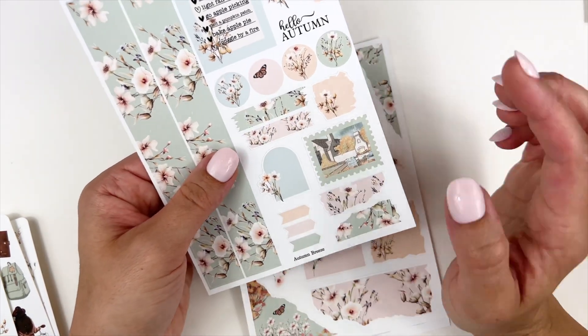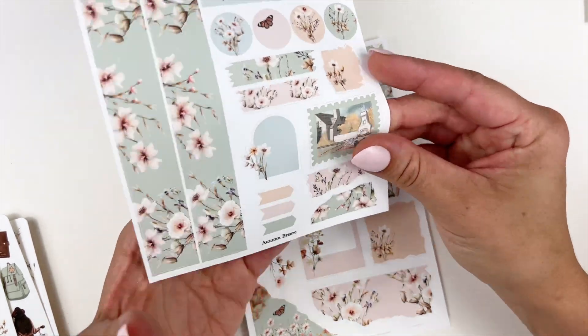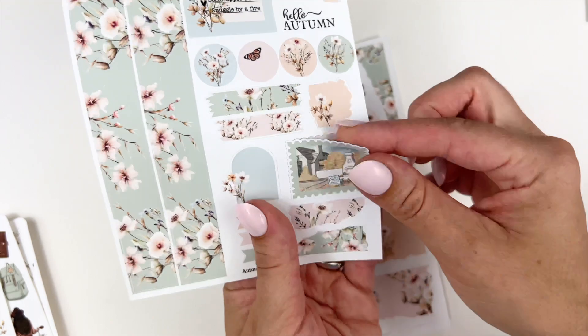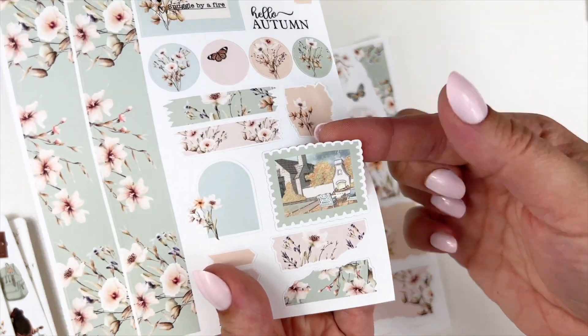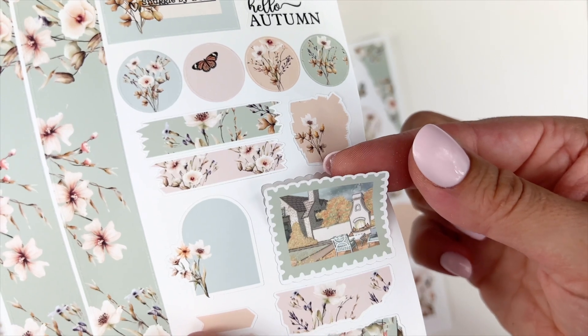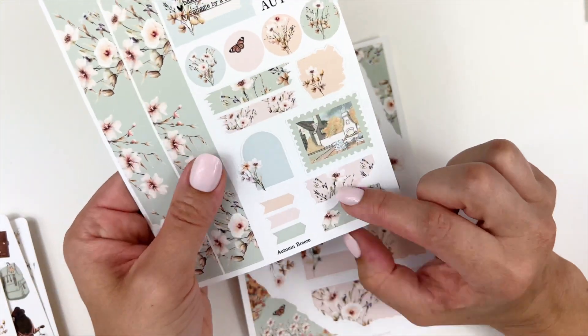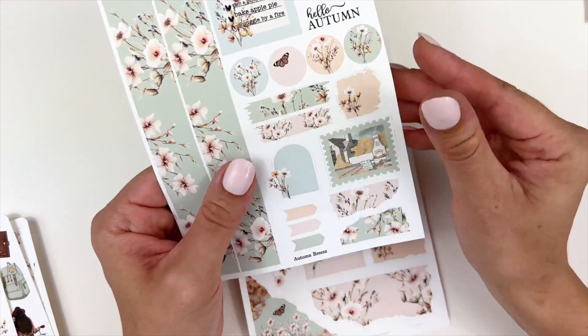There are some torn washi strips, another watercolor swatch — really pretty, I love that tan color — a window arch, and a stamp scene of the fireplace. It's not cut straight across but has that very dainty scalloped cut. You also have torn pages and some arrows.